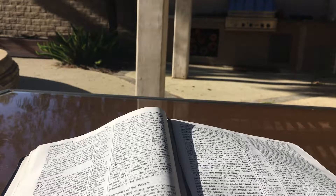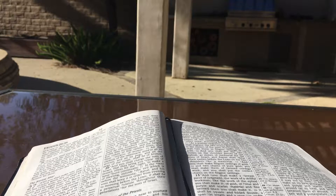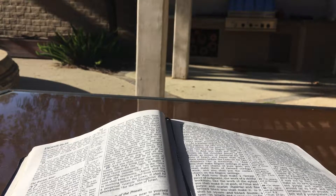And for the width of the court on the west side shall be hangings of fifty cubits with their ten pillars and their ten sockets. And the width of the court on the east side shall be fifty cubits. The hangings for the one side of the gate shall be fifteen cubits with their three pillars and their three sockets, and for the other side shall be hangings of fifteen cubits with their three pillars and their three sockets. And for the gate of the court there shall be a screen of twenty cubits of blue and purple and scarlet material and fine twisted linen, the work of a weaver, with their four pillars and their four sockets. All the pillars around the court shall be furnished with silver bands, with their hooks of silver and their sockets of bronze.